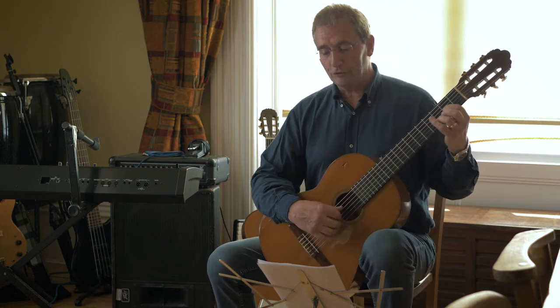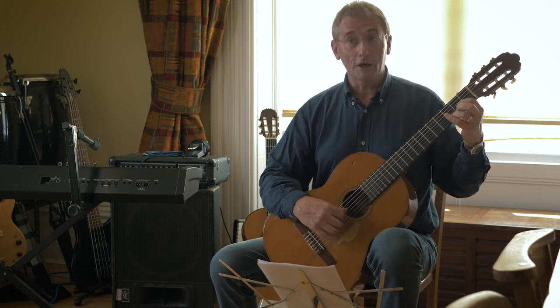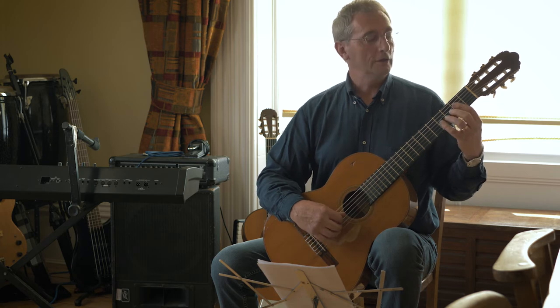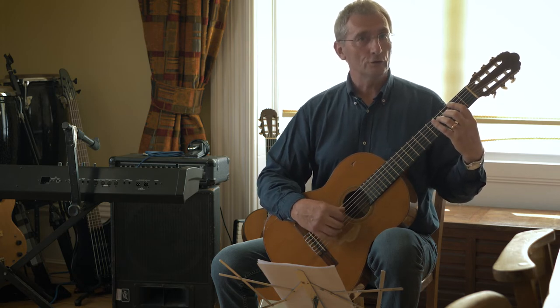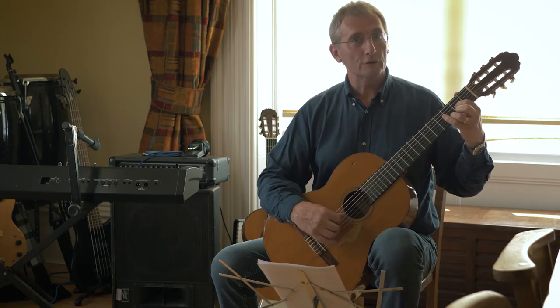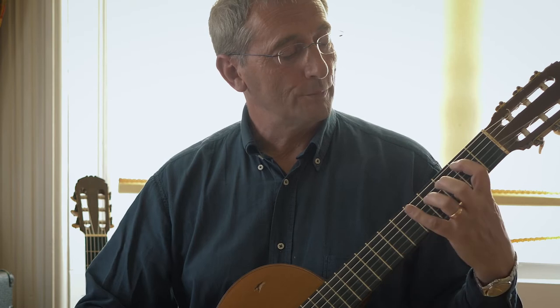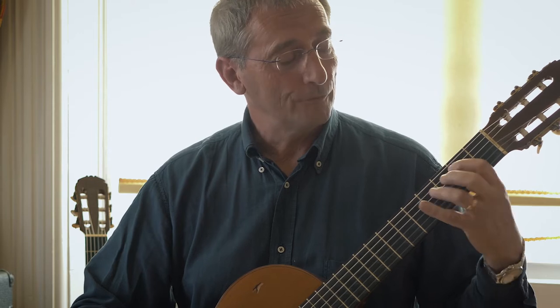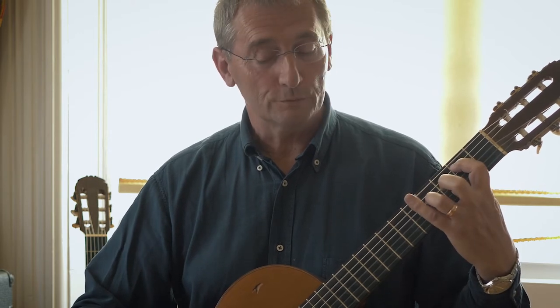Looking through the tune, the first bar is okay — you're holding basically a bit of a D chord. But when you get to the second bar, you're holding a little bit of a B minor chord. You don't need the whole chord, you just need a little bit of it. Practice moving your first and third fingers from a bit of a D over to that bit of a B minor — just that finger moving over to there.